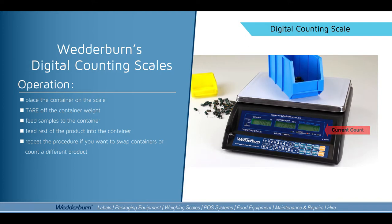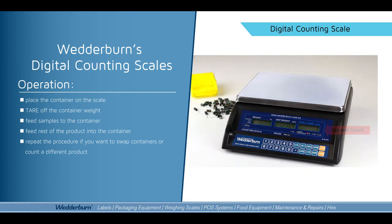I'm also going to show you now how easy it is to change from one product to another, and also changing the container size. So just by removing that container, I'll put my new container on.